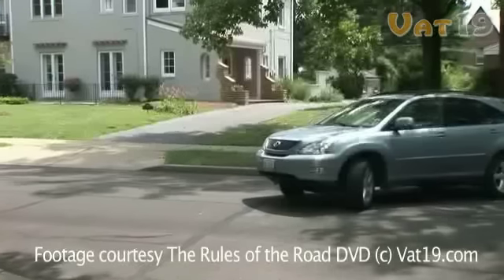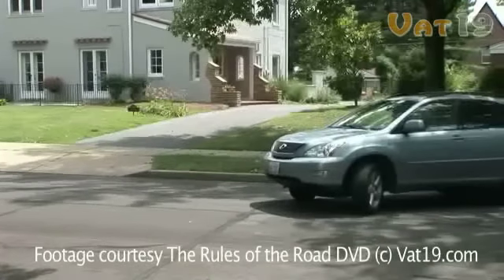Now that you've backed out, just drive in your new direction. We'll practice a three-point turn up ahead.